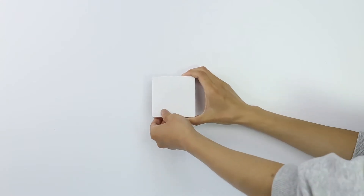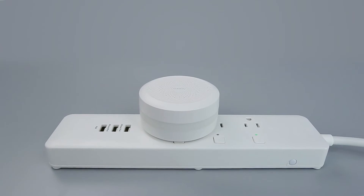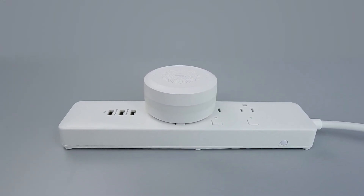Quick press the button five times at your desired location. If the hub makes voice prompts, normal link confirmed, it indicates that the accessory can communicate effectively with the hub.